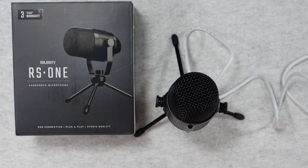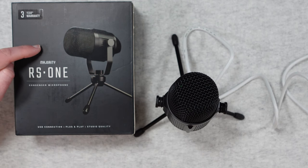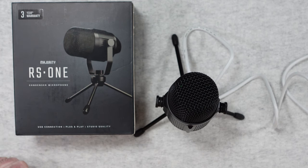Let me know in the comments how you think this sounds. If you're on a really tight budget and you want to improve the audio quality of your recordings with something that is simply plug and play, it could be worthwhile checking out the Majority RS1. I've left links to where you can purchase this in the video description. Please do subscribe and I'll see you in another video very soon.